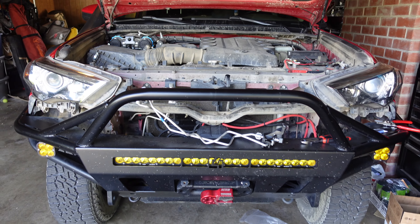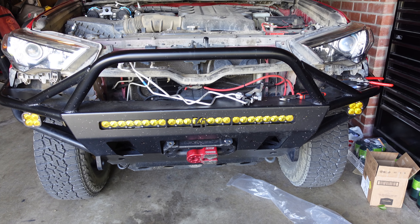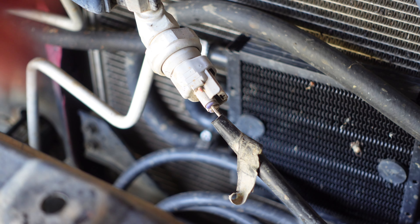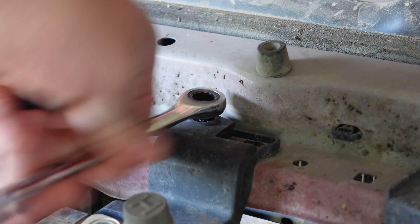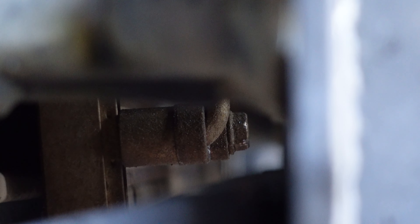So one of the main issues I ran into are the part numbers. The lower part is the correct one for the 2017 4Runner. The upper one also shows up for it. I'm beginning to think it was an error on the website, even though I was using a generic Toyota website, but I have run into issues before where two part numbers match up for the same part but it's not the same part. It seemed like the upper section was for 2010 to 2016 and the lower one is for 2017. This one here looks to be the correct one.